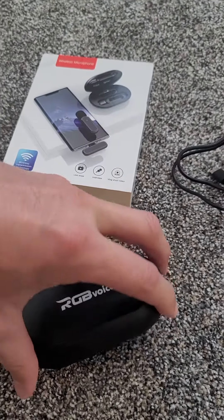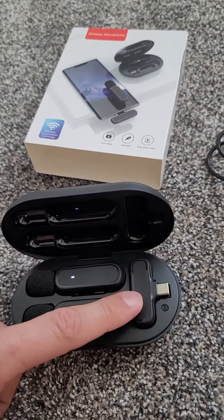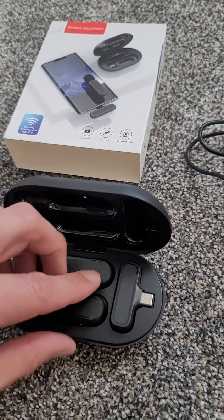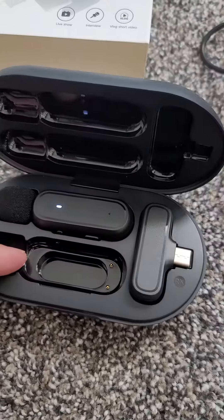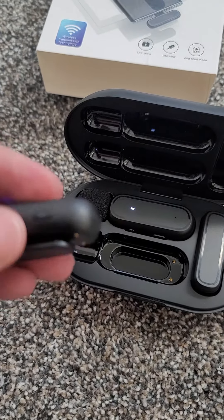And here is the setup right here. This part plugs into the bottom of your phone, and it has a light that'll turn on when it's got Bluetooth connectivity. These have a little thing on the back so they charge in the case right there. They do have a little cover over this to begin with, so you'll have to make sure to pull that off so they can start charging.